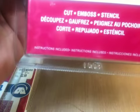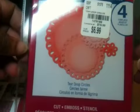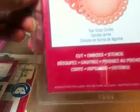I got the E-Bosser or the Grand Caliber, the Cutter Bow, the cutout shapes — even though I do have the silhouette. But sometimes it's just easier to pull from your dies. And I got this one called T-Drop Circles, and that's what it looks like on the back.